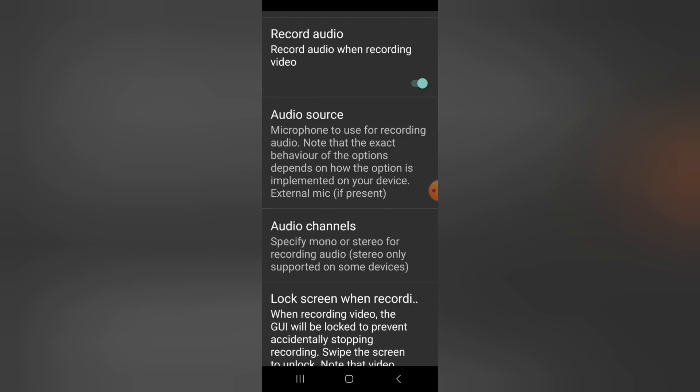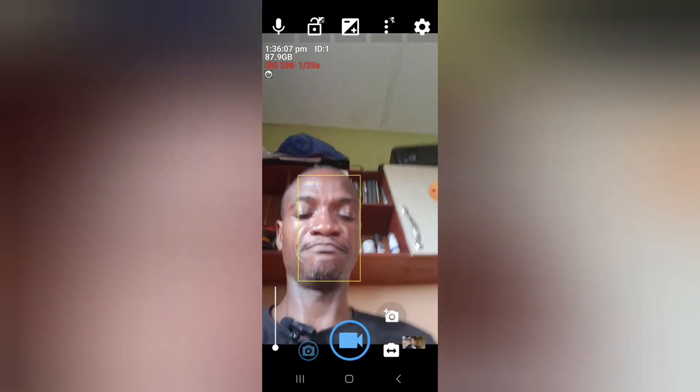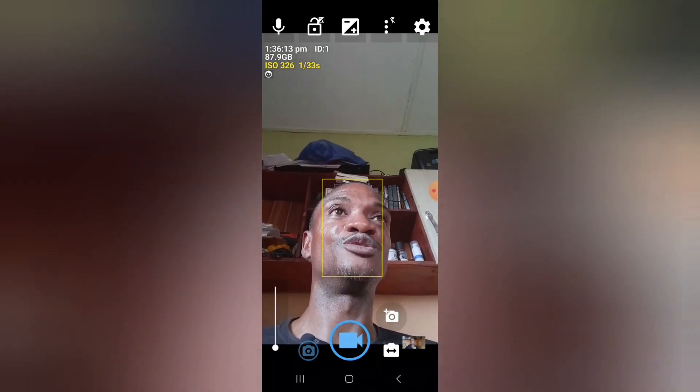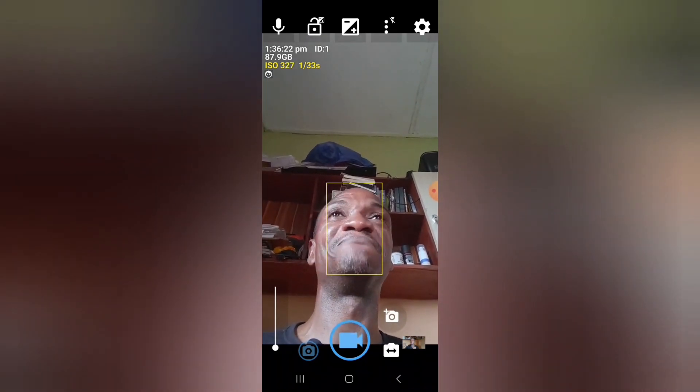Under Audio Source, you choose 'External Mic.' By this point, your lavalier receiver should already be inserted into the charging port of your phone, and you've clipped the wireless mic close to your mouth. Then you begin to talk — you're good to go. That's all you need to do.